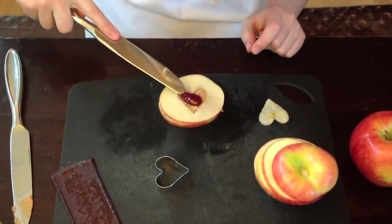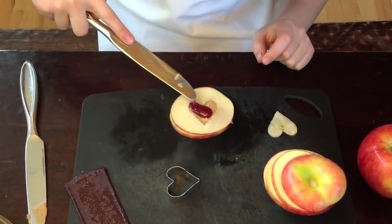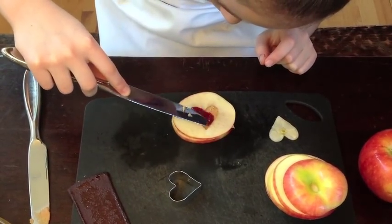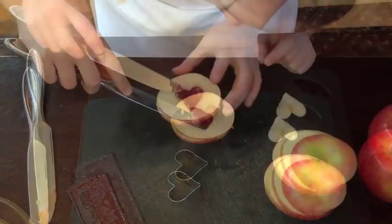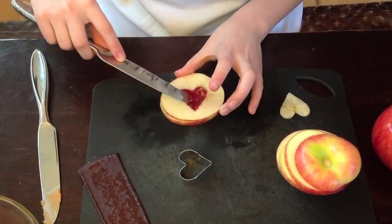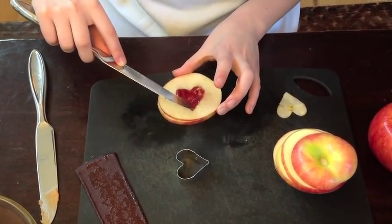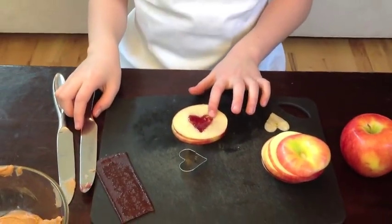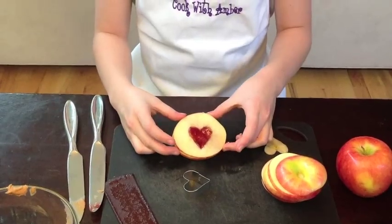Now you can take this and spread it right on top of the peanut butter in the heart. And there you go — you have your little peanut butter jelly heart.